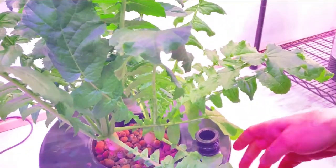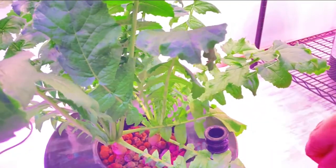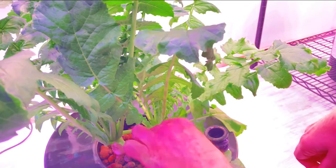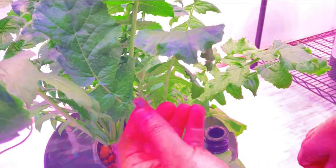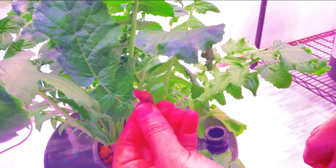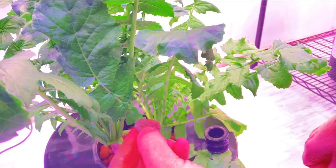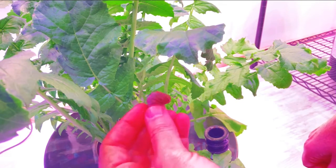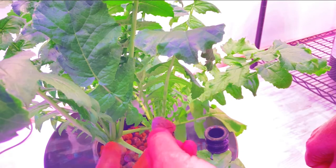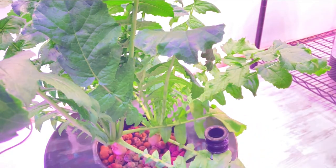Here they are. I started these about seven weeks ago and I put them in clay pebbles. For radishes, clay pebbles is generally not the best option. For the radish to actually form, it generally needs a loose grow media. But with daikons, the daikon can actually, when you're growing in a garden, bore down and break up the soil.